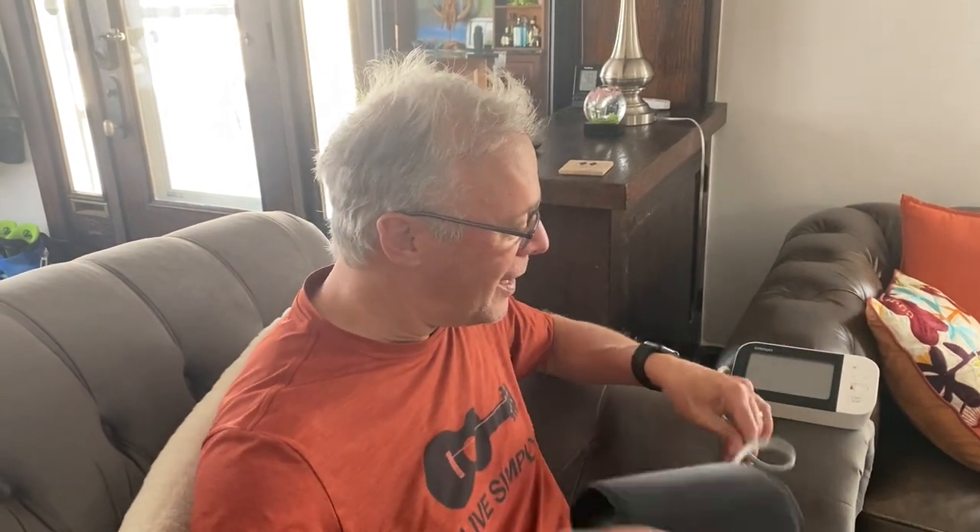However, the problem I've had over many years is that my readings have been inaccurate. I use an Omron machine. I'm going to show you something I learned recently that's going to give you the most accurate readings ever. With my Omron, I was actually getting fairly low readings — it was giving me a false sense of security that everything was fine when it really wasn't. So I did a lot of trial and error testing and found a way to record the most accurate blood pressure readings at home.